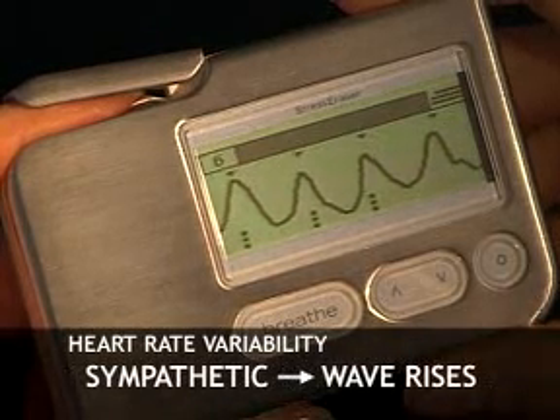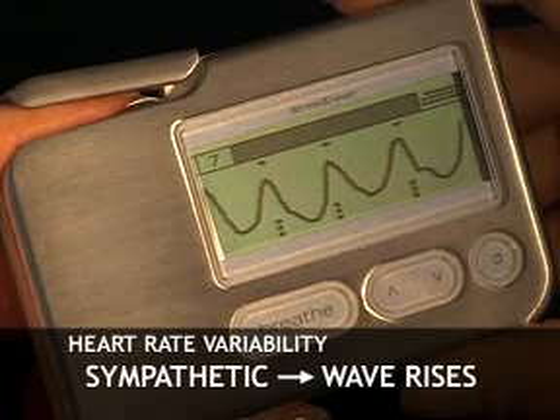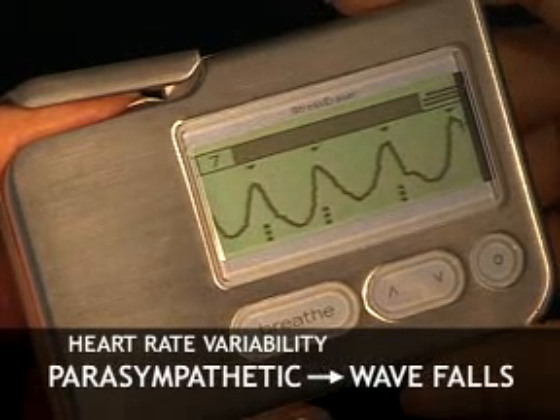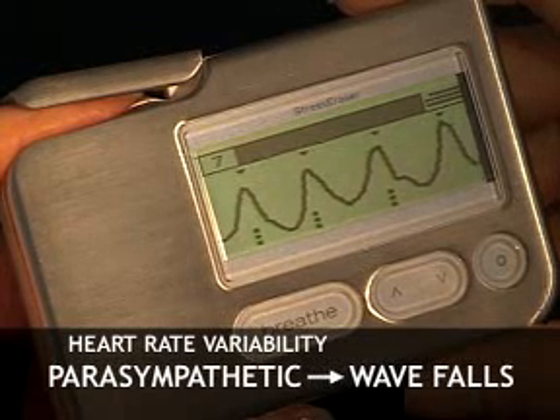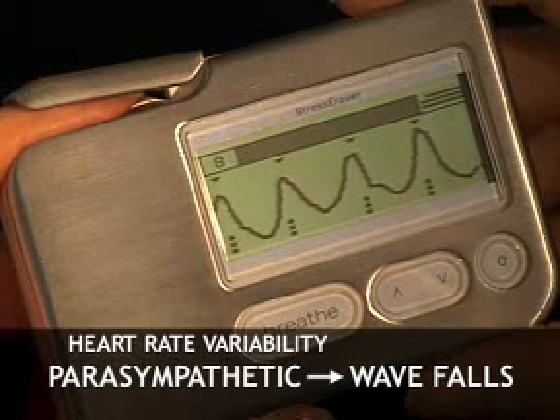As your sympathetic nerve activity increases, your pulse rate increases and your wave rises. As your parasympathetic nerve activity increases, your sympathetic activity decreases. This decreases your pulse rate and your wave falls.